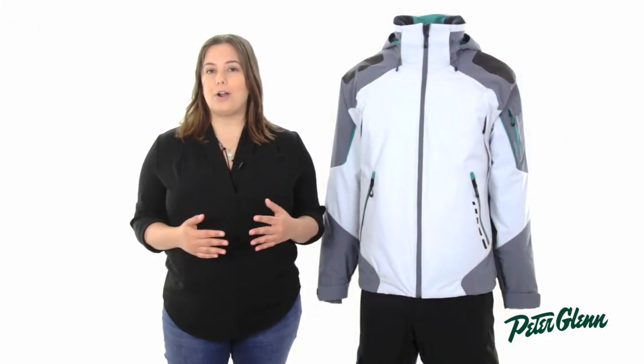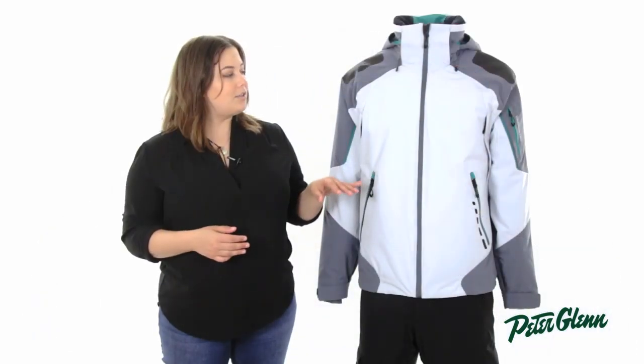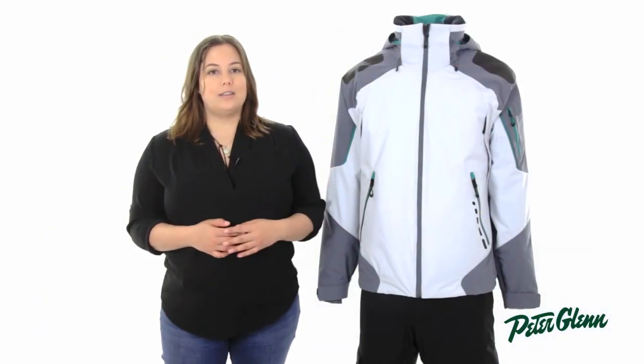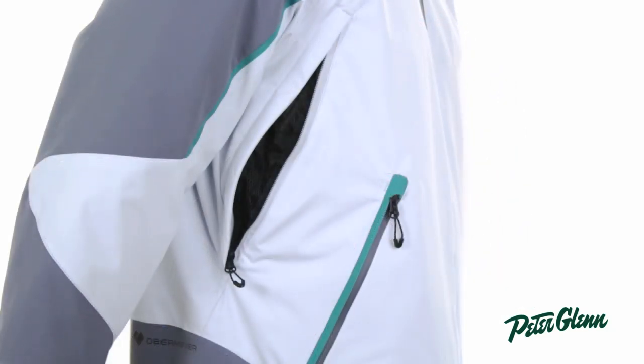There are also rubberized shoulder pads so that you don't damage the jacket while you're carrying your skis. And in the body of the jacket, there are mesh vents — a really great feature because it allows you to quickly cool down without taking off the entire jacket.